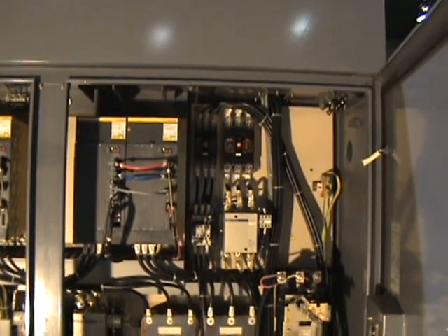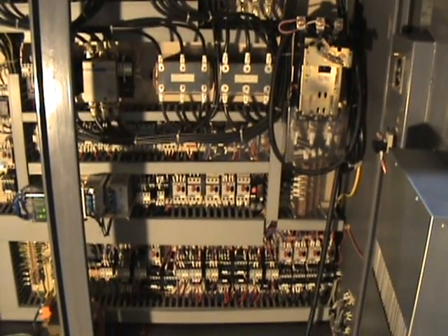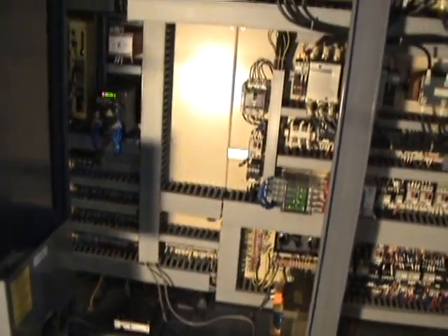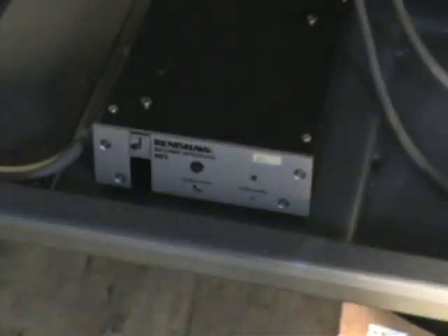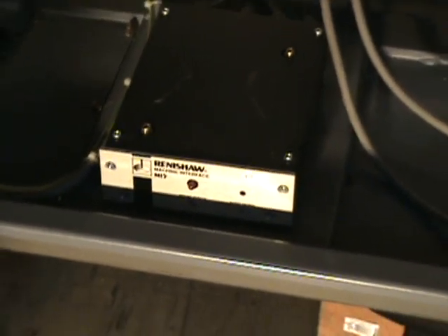We have the machine under power for the purpose of the video. Here we see the inside of the electrical cabinet. As you can see, that's very clean — it appears unmolested. It does not look like they had any problems. What we see here is the Renishaw probe setup. The machine is prepped for a Renishaw probe. It has the receiver and the spindle, and we see the electronics there. The actual probe is not with the machine, so all you have to do is buy a probe. The inside of the electrical cabinet looks great.